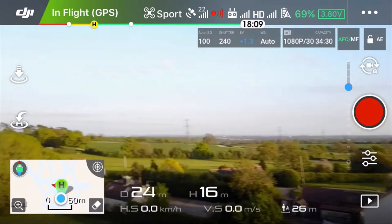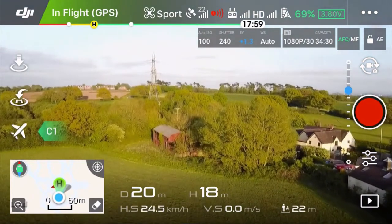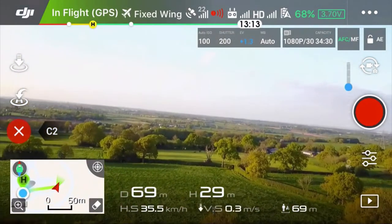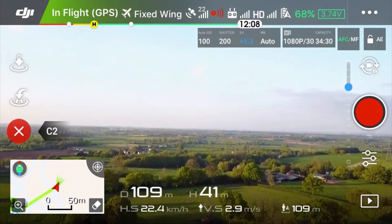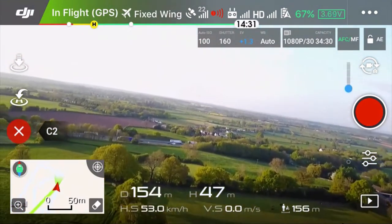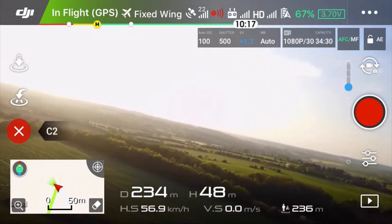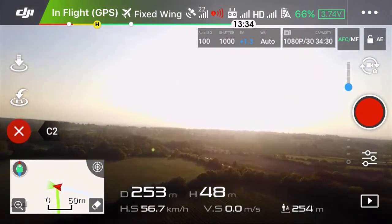Now I've entered sport mode. Let's try it now — picking up speed. It is a little bit windy over there. As you can see, the camera and drone are shaking. I think 57 kilometers per hour.